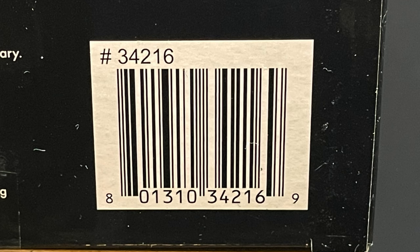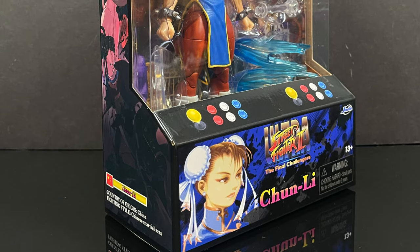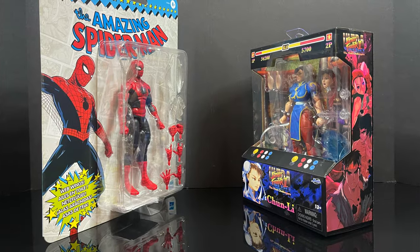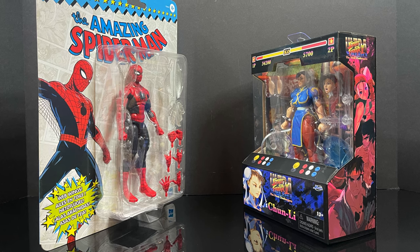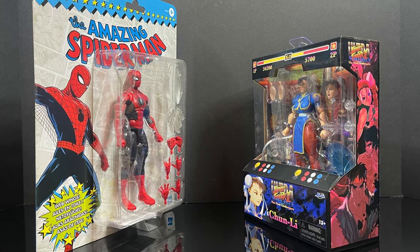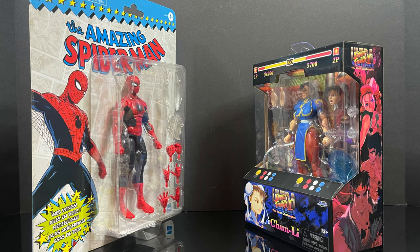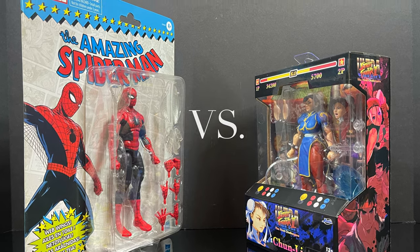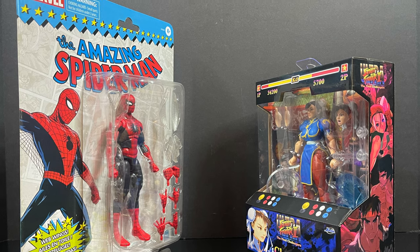Here's the barcode for Chun-Li. While you're out looking for the Spider-Man, you can find her hitting Target store shelves now, or I'll have links down in the description below — you can order off Amazon, yada yada. But in either case, this is going to be an absolute blast. Sit back, relax, grab yourself a nice hot cup of coffee. This is a look at the new Hasbro Target-exclusive The Amazing Spider-Man versus Jada Toys Street Fighter 2 Ultra, Chun-Li.